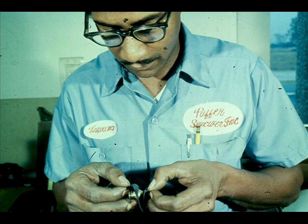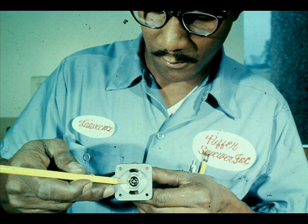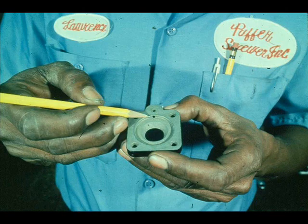Examine the relay inner valve for nicks, cuts, or dirt. Make sure all the ports in the relay are clean. If the stainless steel bushing in the relay is badly scored or excessively worn, replace the entire relay body.